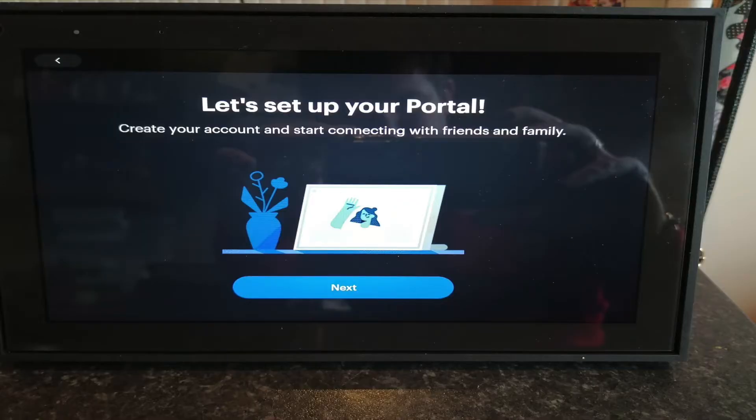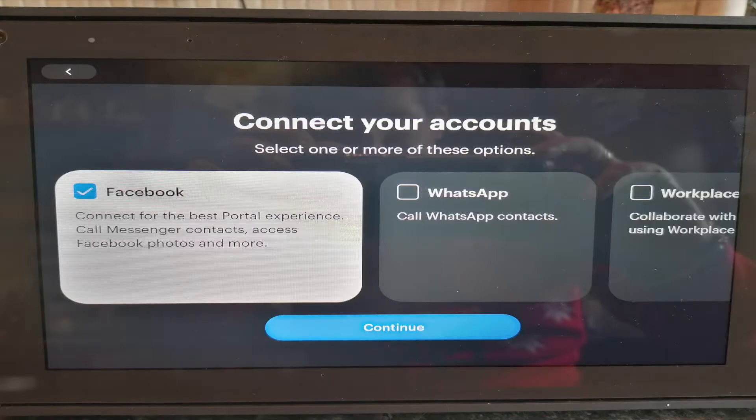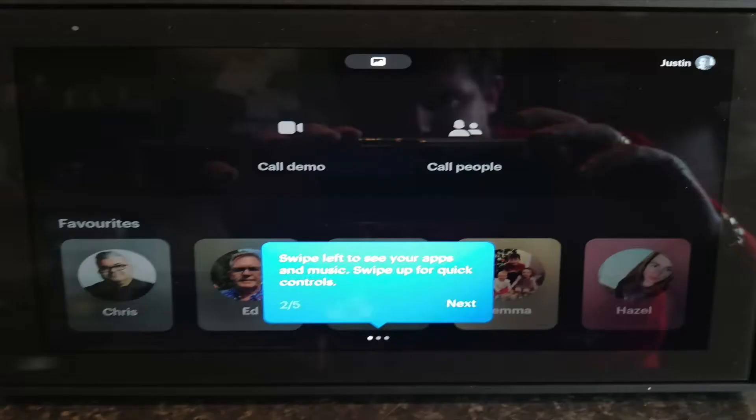You then log in — you can log into your Facebook account if you have one, or if you don't have a Facebook account maybe you just use WhatsApp and want to use WhatsApp contacts. I set it up on both. I don't have a Workplace account — that's a business Facebook account — so I didn't have to worry about that.